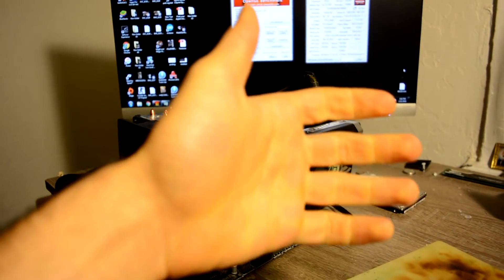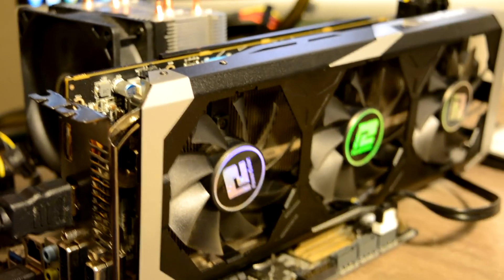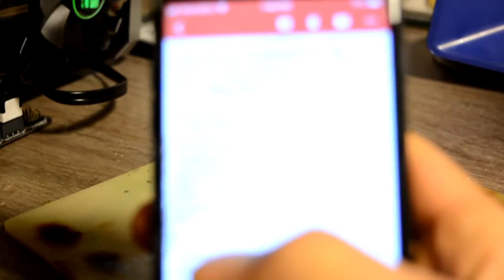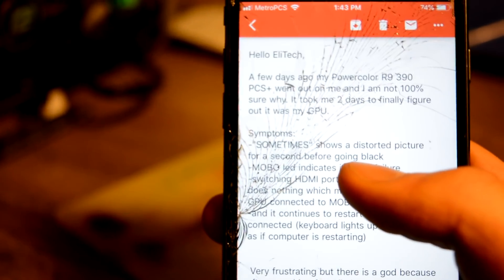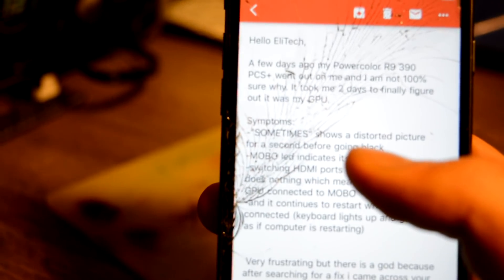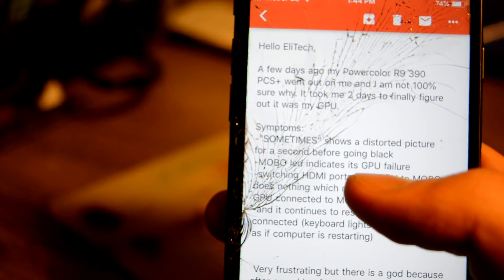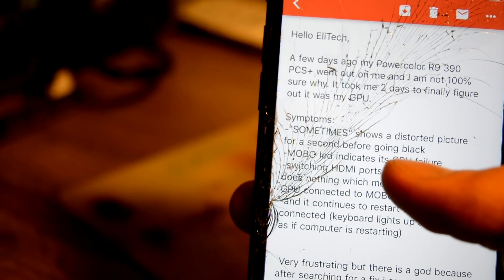Hello everyone. Today we have another graphics card for repair, and the problem on this card — I think it's better if I just read you a message from the customer. A few days ago my Power Color 390 went out on me. I'm not 100% sure why. It took me two days to finally figure it out — it was my graphics card. Symptoms: sometimes shows a distorted picture for a second before going black.